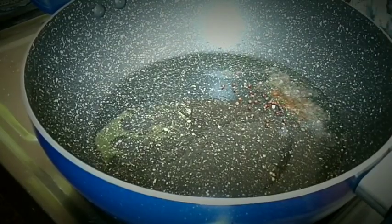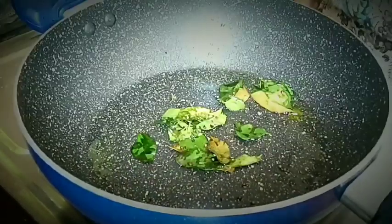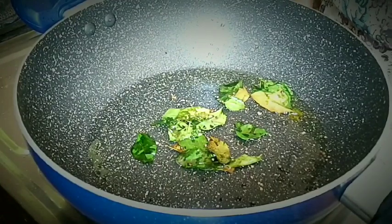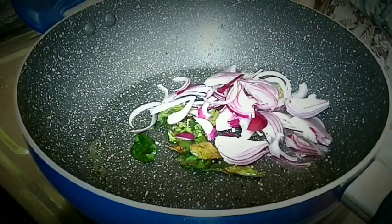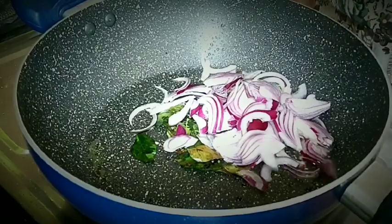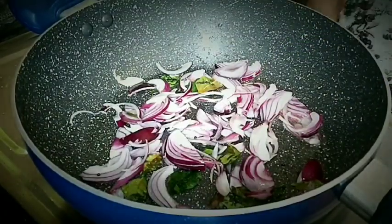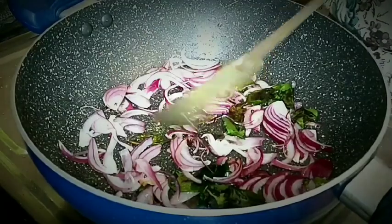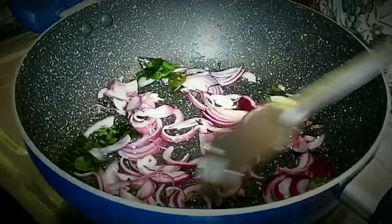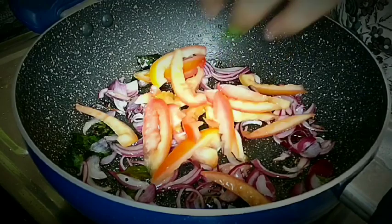Put the mustard seeds and curry leaves in the heated pan and sauté a little. Then add the onions and stir fry with the curry leaves and mustard seeds. Now add the tomatoes and mix it well with the curry leaves and the onions.